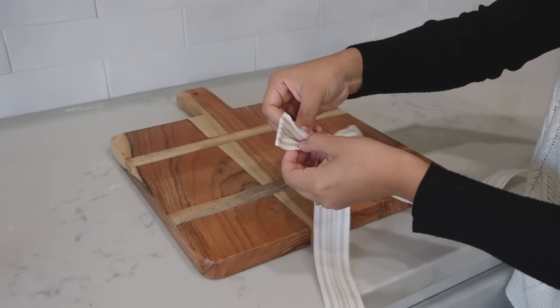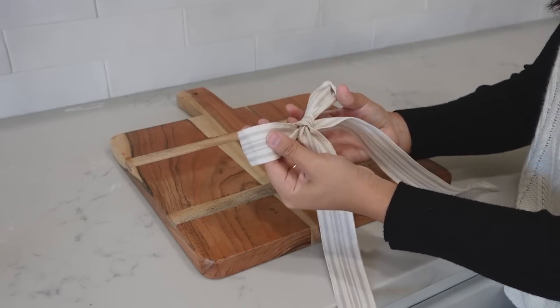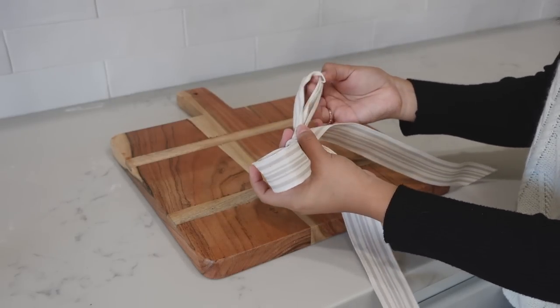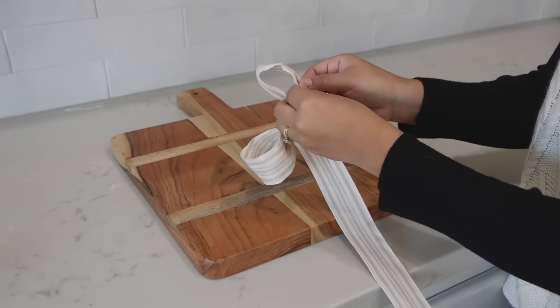I decided to add a ribbon to my board. I'm not a bow expert, but I basically tied it like you would do a shoelace and then I shaped it afterwards until I was happy with the look.